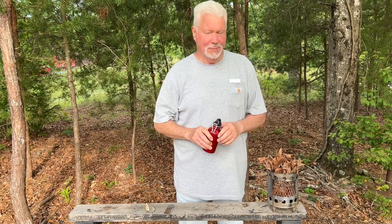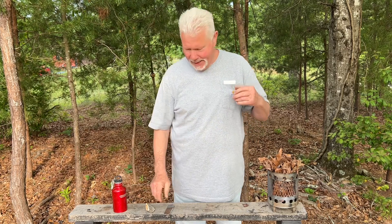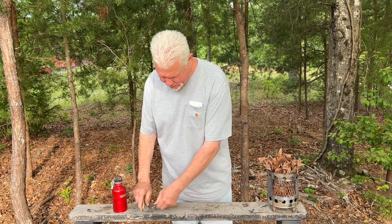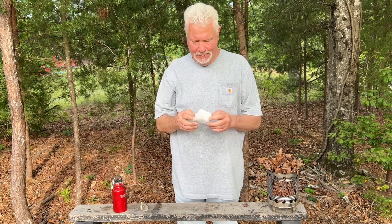In here are the ashes that we collected from the first burn off. Let's go ahead and try to flint and steel ignite a piece of ash paper towel.